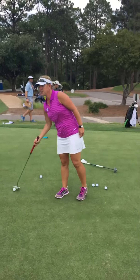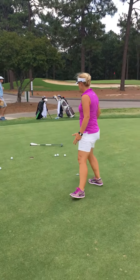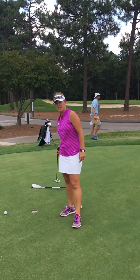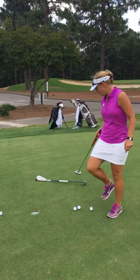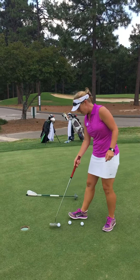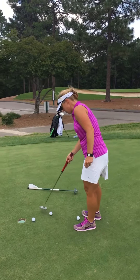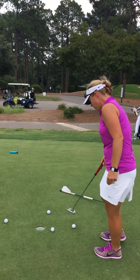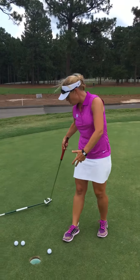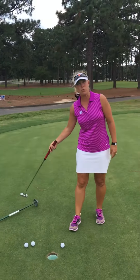This is a great game to play with a buddy. The goal is to get it to the hole but not allow it to hit a club, a shaft, a stick, or anything that you have right back there. It's a point game: you get two points if you knock it in the hole, one point if it's in the zone, and minus one if it hits the stick.